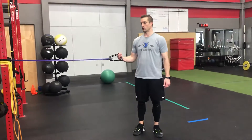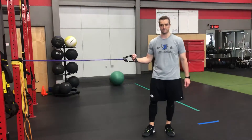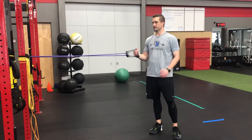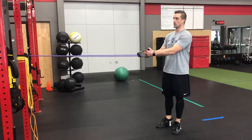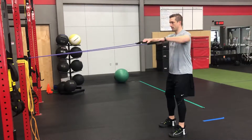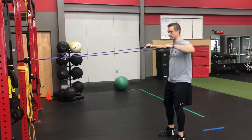Coach Scott here from Case Academy. Going to go over another exercise that we use a lot for crossover symmetry. This is 90-90 row with a press. I've got a double-handled band here, anchored. I'm going to go row, 90, press, back down, and repeat.